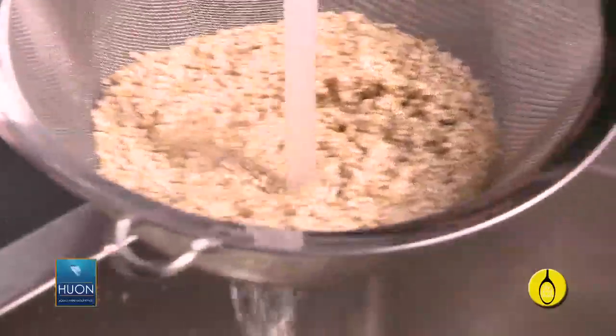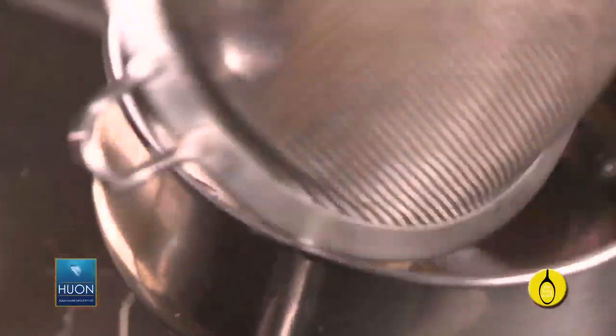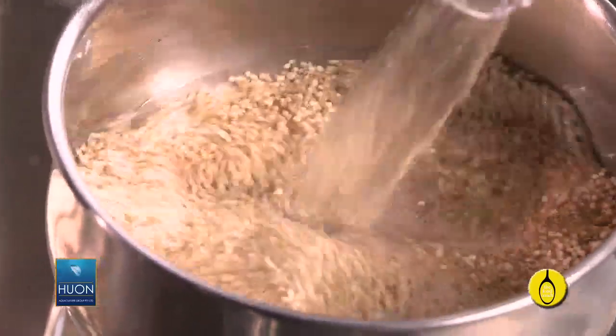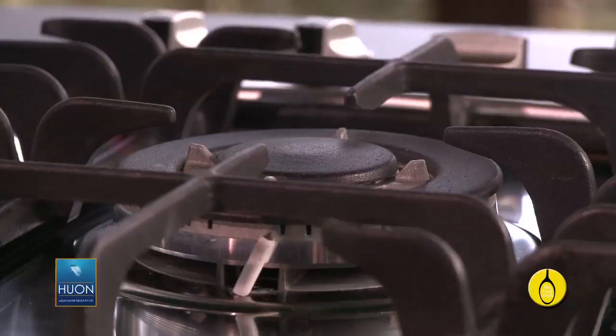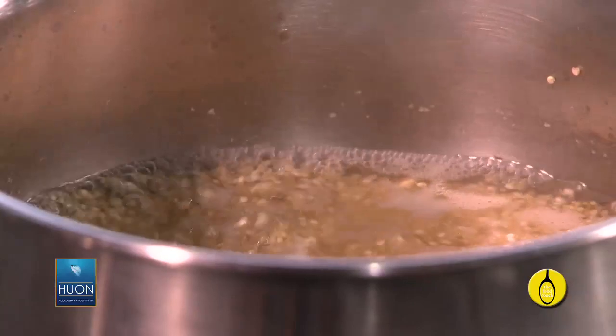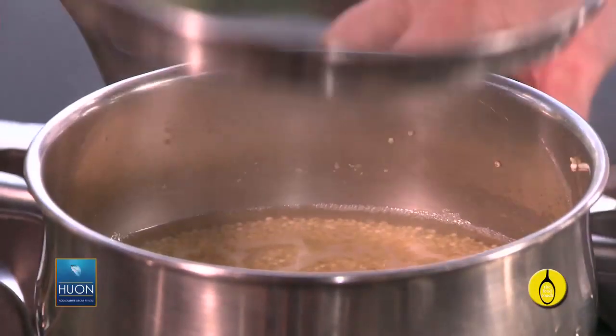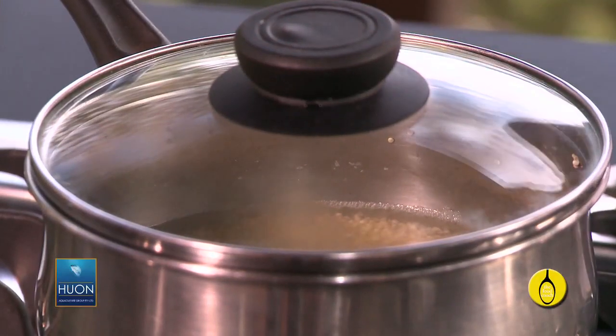So firstly, give it a rinse in cold water. I've got half a cup of quinoa in here — pop that in a pan, and add one cup of water. Now pop that on the stove and bring it to the boil, and when it's boiled reduce the heat to simmer, cover the pan with a lid, and cook it for 15 minutes.